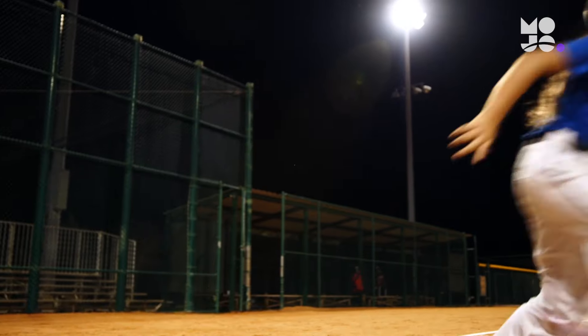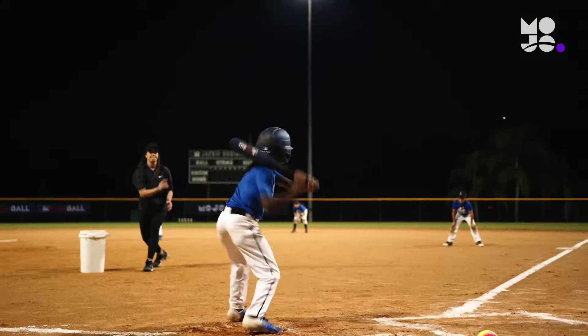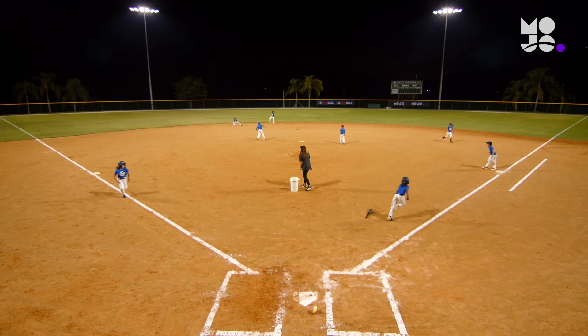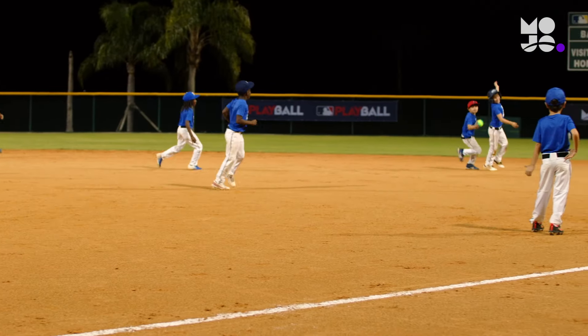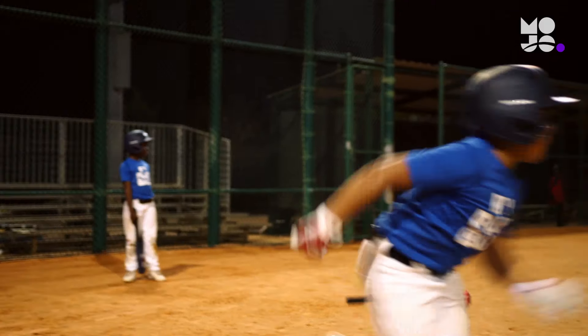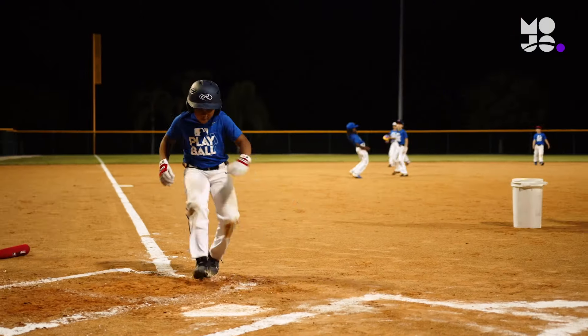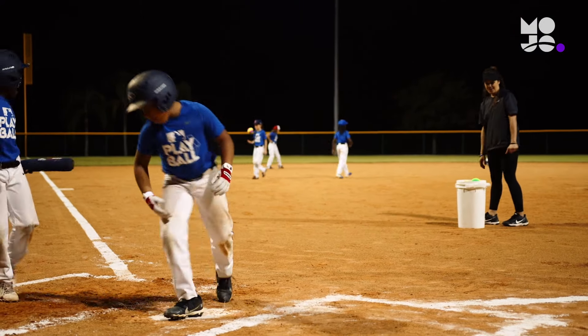Whichever team has the most runs after three innings is named Blast Ball World Champions. Newbies will love the chance to compete, and the larger ball helps them feel safe while familiarizing themselves with the rules of the game. Blast Ball may look a little different than a typical day at the ballpark, but make no mistake — crossing home is just as sweet.